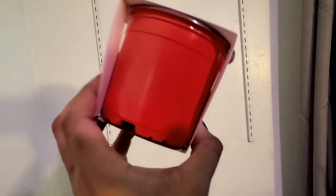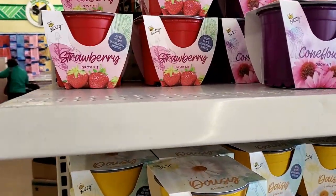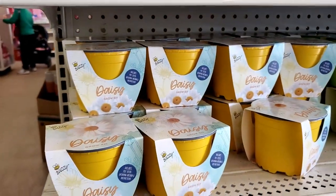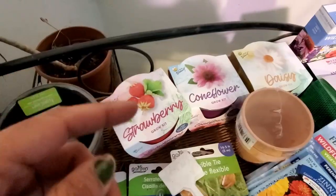What we have here already are these little containers. They already come with the seed in them — all you do is just water it and there you go. You can have strawberries, coneflowers, daisies, basil, sunflowers, and they even had tomatoes.